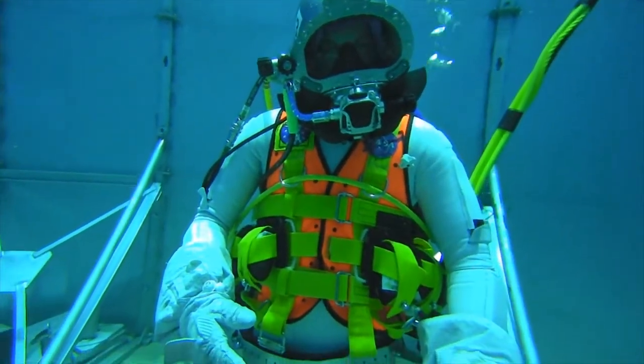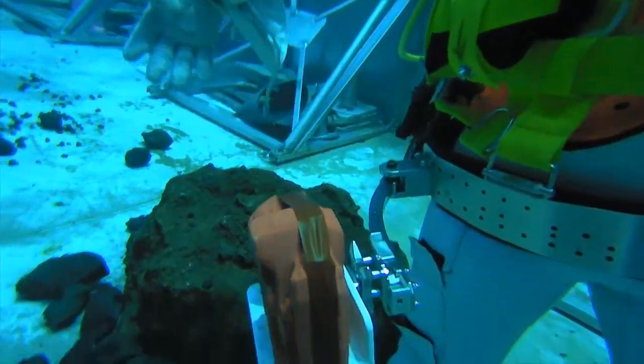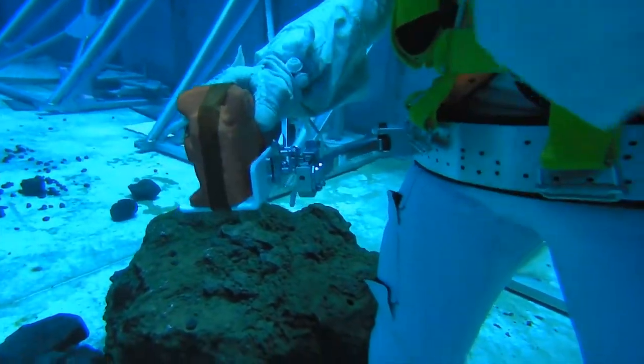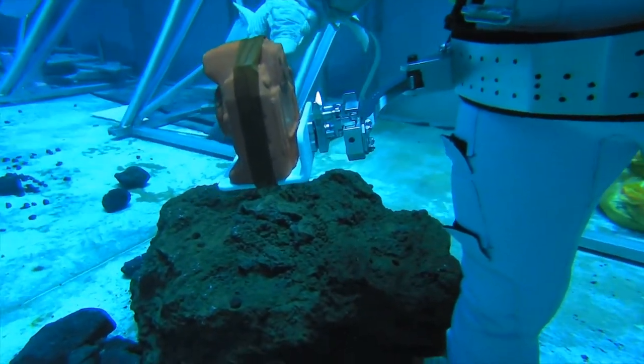We're going to begin with a quick test setup. If you could get our device mounted to your utility belt. I think it is already. I see that. Okay, if you could just confirm that your right hand can reach the camera and grab it by the stock. Alright, looks good there. You can remove your hand from the camera, and we're going to start with a quick familiarization session.